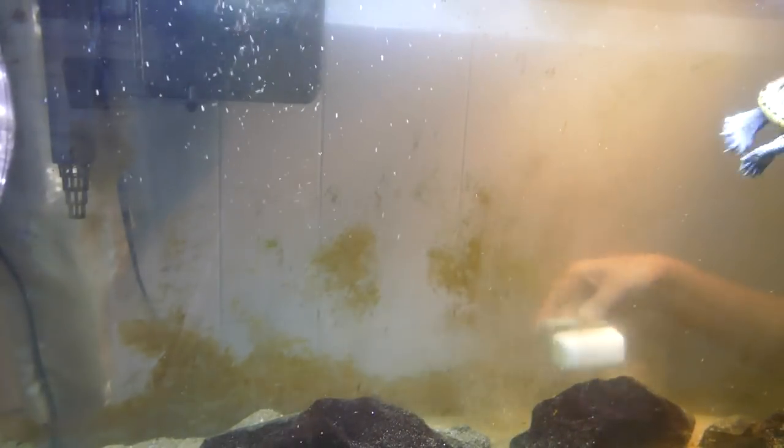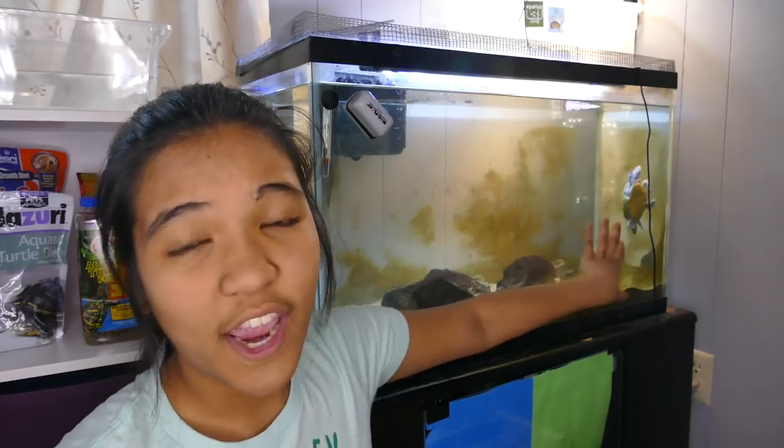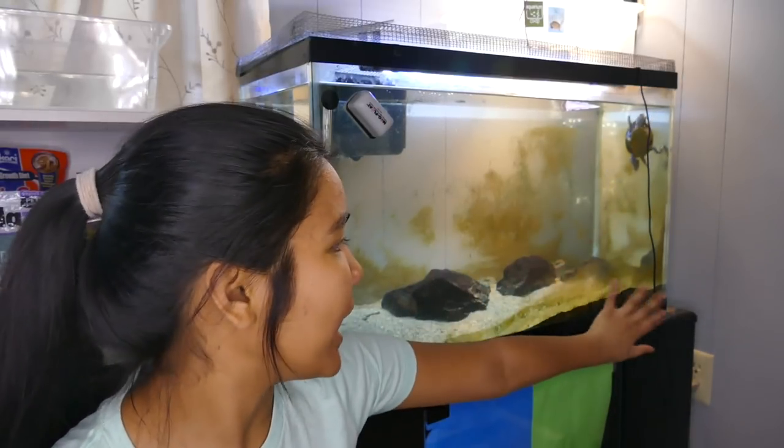I like to do this before I do a water change, because when you scrape the algae off, most of it just goes back into the water and can still survive — a couple hours later it will stick back on the glass. So by doing it before a water change, you're removing some of that algae from the environment as well as removing some of the nutrients from the water that were causing the algae.